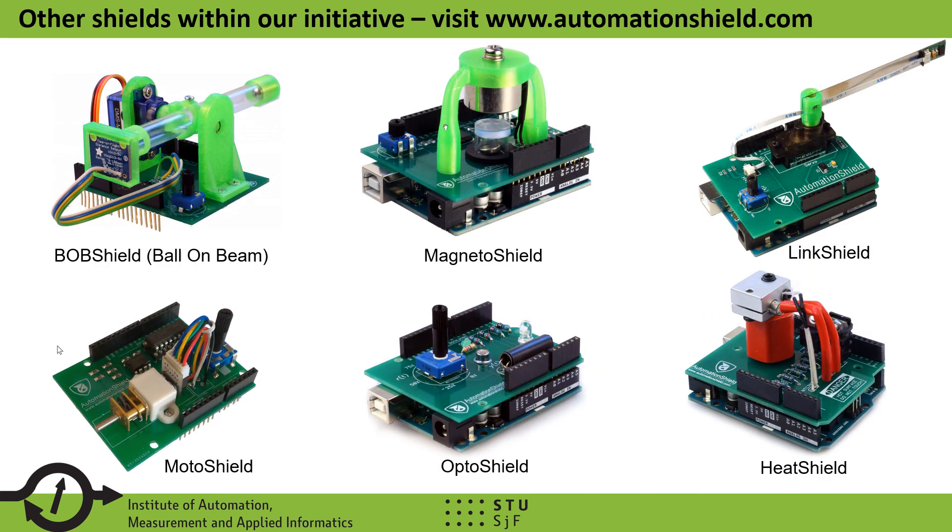The FloatShield device is not the only trainer we are working on. We also offer free open-source reference designs for a variety of other control and mechatronics trainers, such as the ball-on-beam experiment on a single Arduino shield, a magnetic levitation experiment, a rotational flexible link experiment, a motor speed control experiment, and optical and thermodynamics experiments. Please feel free to visit our website at www.automationshield.com for more information on this non-commercial project.